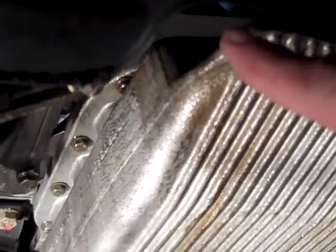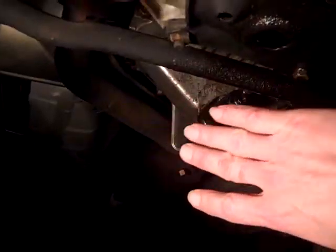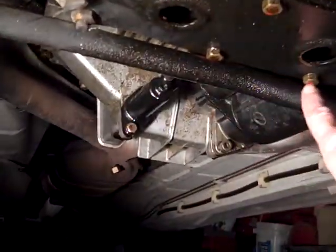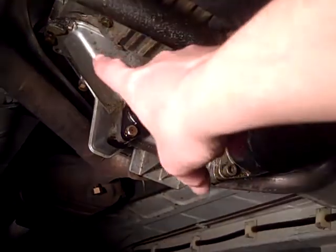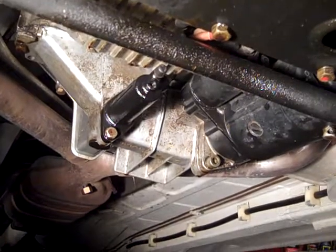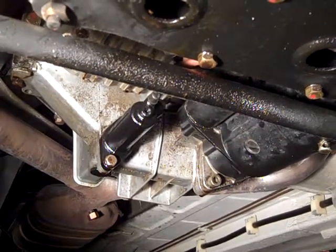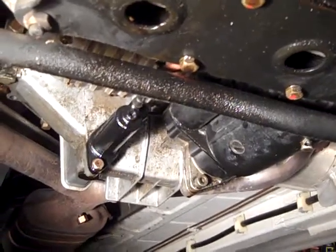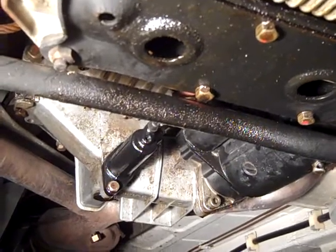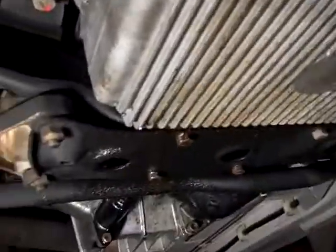The oil leak I'm almost positive is coming from the front main seal. Oil's leaking on the front of the engine, and then as you're driving it's all being blown towards the back. So everything — this crossmember, your sway bar — is covered with oil front to back. But as wet as everything is back here where your flywheel is, I bet the rear main seal is leaking as well. That's going to be a call you've got to make, because I don't know if the transmission has to come out with the engine. The front main, at least, might be doable.